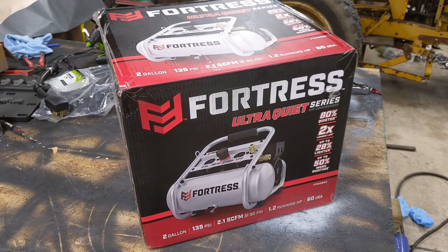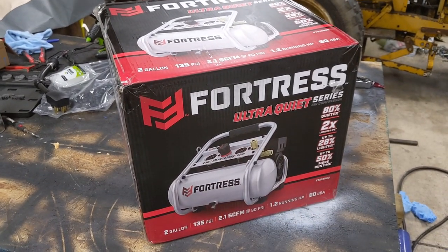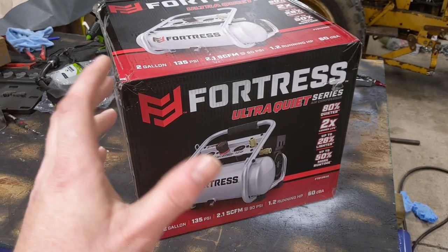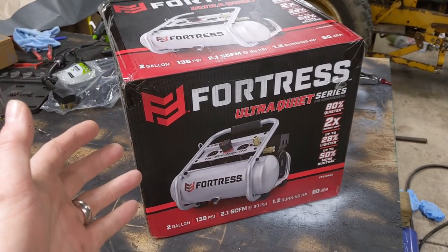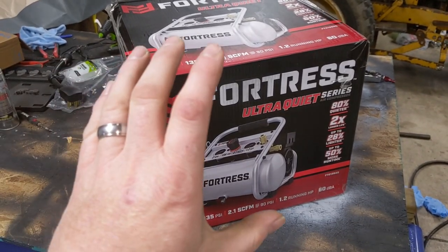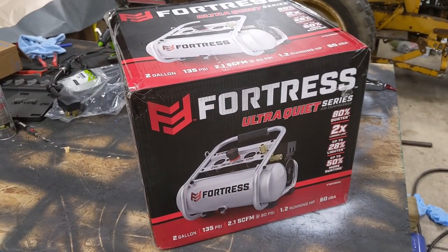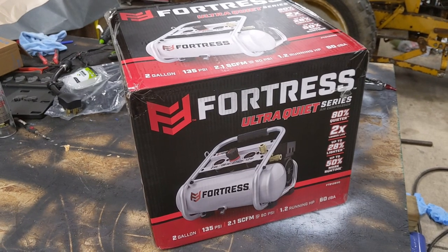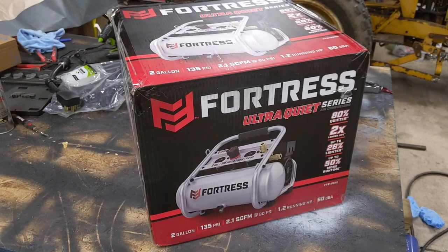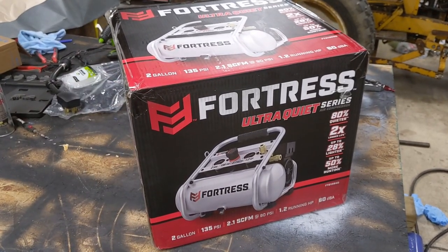I want to take a quick moment and do a fast review and unboxing of the Fortress Ultra Quiet Series Air Compressor from Harbor Freight. These are the Fortress brand from Harbor Freight. They have three compressors right now: the Central Pneumatic, then the next tier up is the McGraw, and then the Fortress, which is supposed to be even better. Fortress also has these ultra quiet compressors that remind me of California Air Systems, which excited me because they are a fraction of the price, and the reviews are pretty decent on how well these hold up.